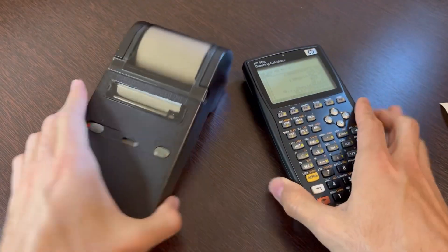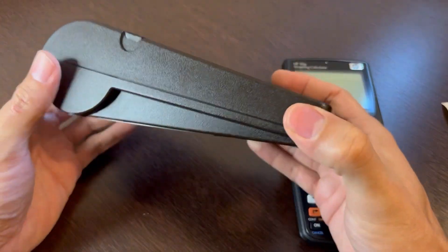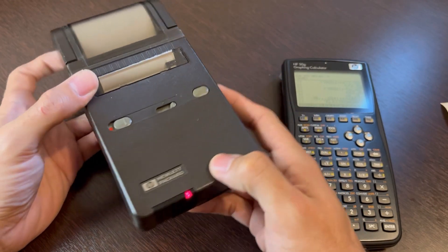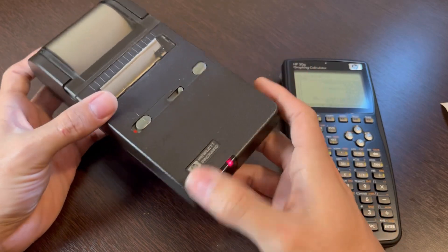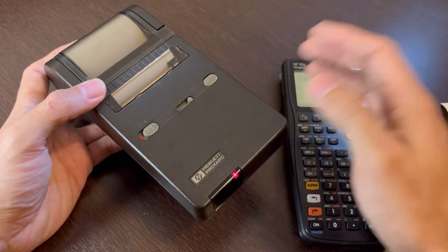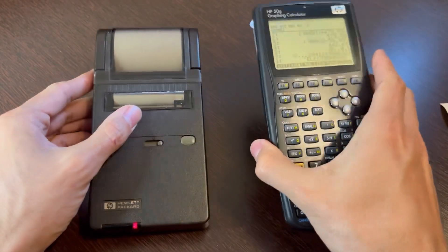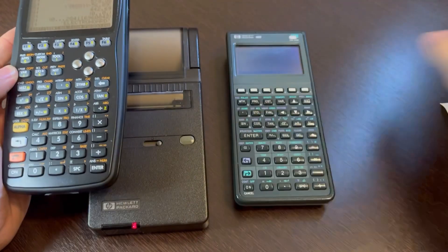This is just the easiest way to show its functionality because it works right out of the box with HP calculators — it was made for it. I forgot to mention that this thing does not use a regular IrDA infrared protocol, so it's not plug and play with regular infrared devices. You can't just use the infrared on a laptop to print from Windows 10, for example. This one uses serial infrared, which is called SIR. So you have to get compatible devices to get it to print — and these HP calculators are the easiest ones to get.